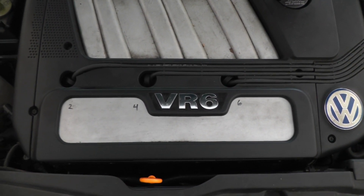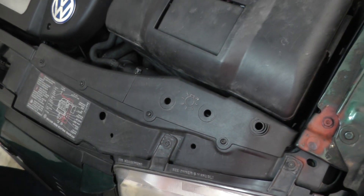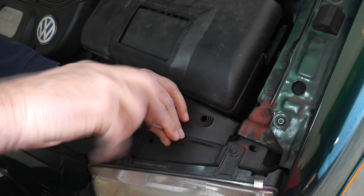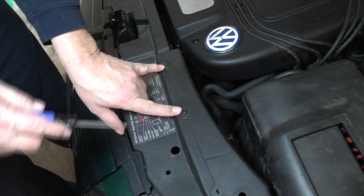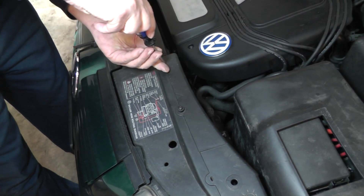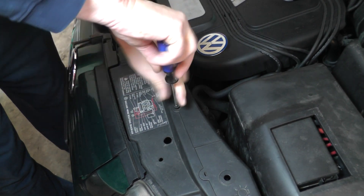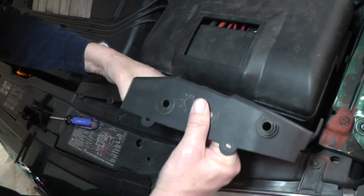Enough talk, let's get started. First thing we're going to do is remove these two Phillips screws to take this cover off. Now let's remove these two Phillips screws here as well, and see if we can slide this one out of here.